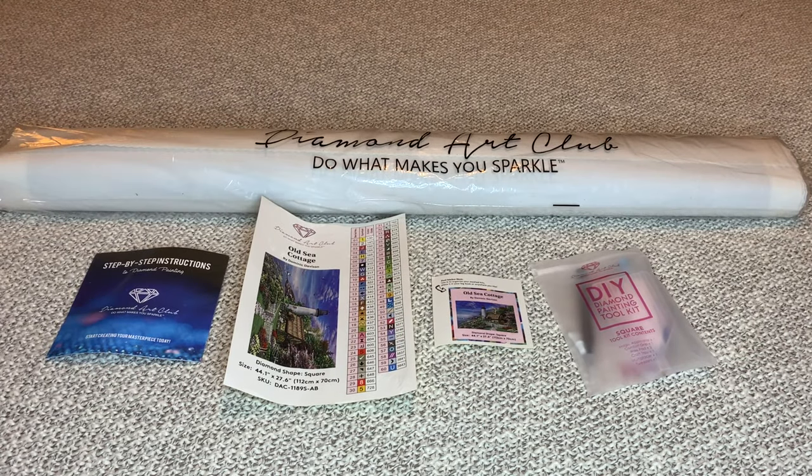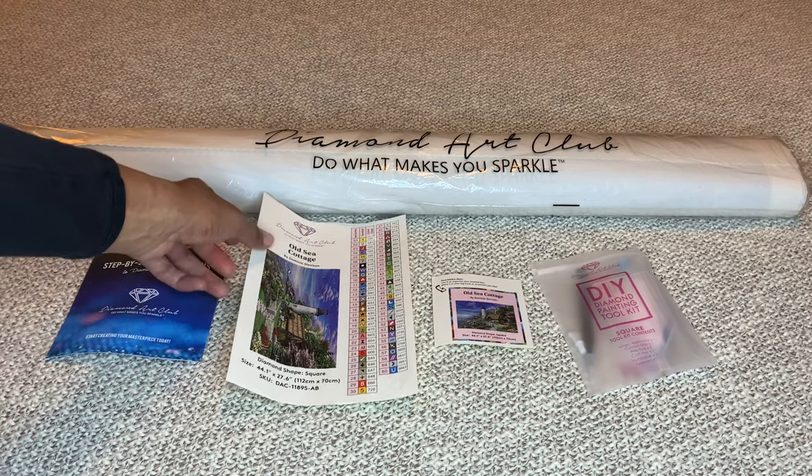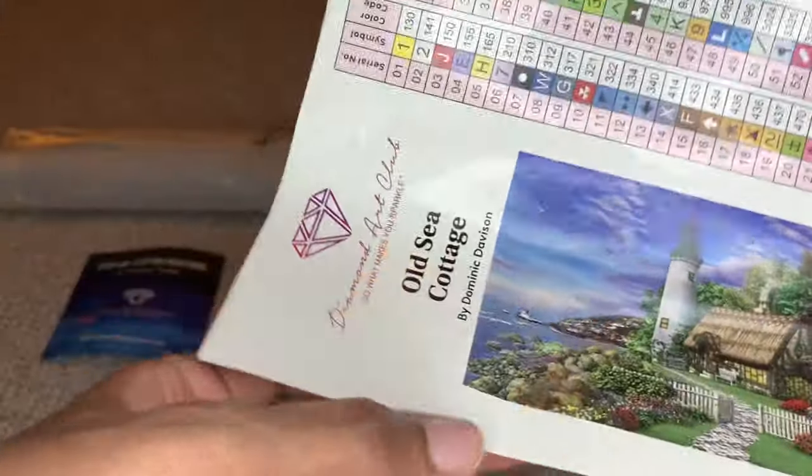Hey you guys, welcome back to my channel, Nurse Rachel and Crafts. Today I'm bringing you another unbagging from Diamond Art Club. This one is Old Sea Cottage by the artist Dominic Davidson.